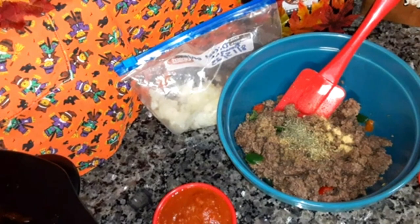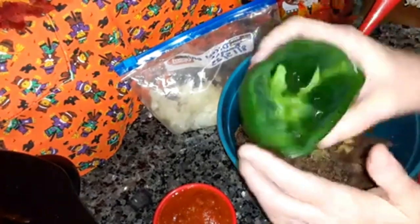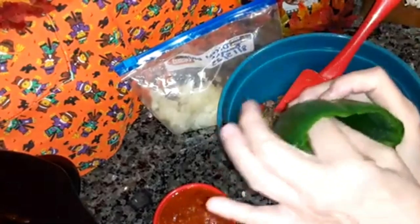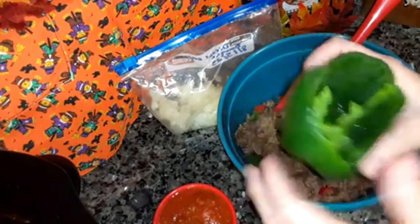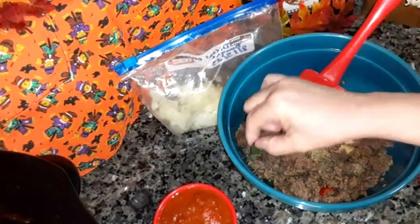So what I've done: I've cleaned out the peppers and took the metal part out, the seeds and everything, and rinsed them out. Now don't throw away the tops of them.